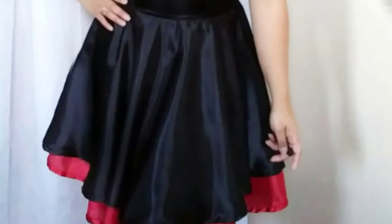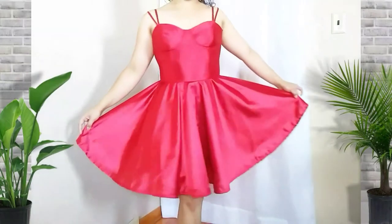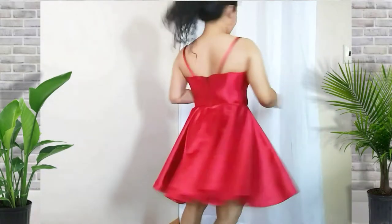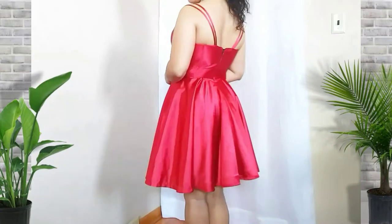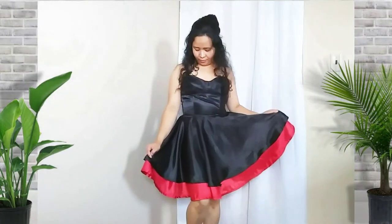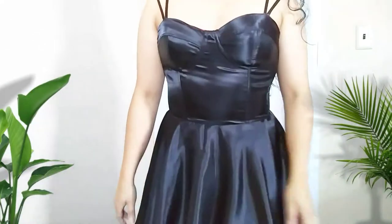Hey, what's up you guys, it's Ian here, welcome and welcome back to my channel. Today I'll be showing you how I made this full circle plus reversible bustier dress. In case you would like to give it a try, I'll be glad to share my pattern, but it's gonna be based on my measurements. I still don't know how to create a pattern — still learning — but you can totally use it as a base to make something for yourself.